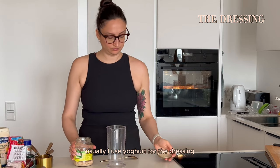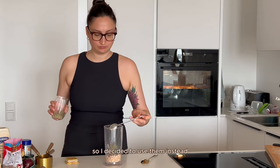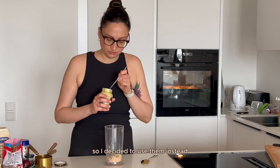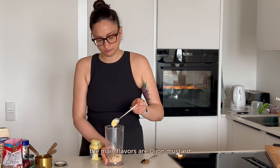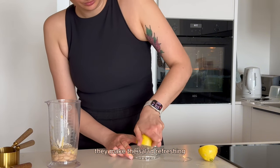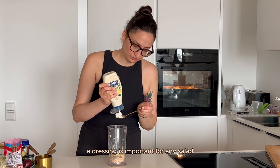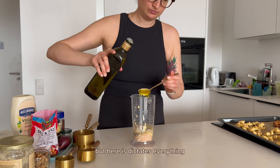Usually I use yogurt for the dressing, but I had some leftover white beans, so I decided to use them instead. The main flavors are Dijon mustard, tahini, and lemon — they make the salad refreshing. A dressing is important for any salad, but here it dictates everything.